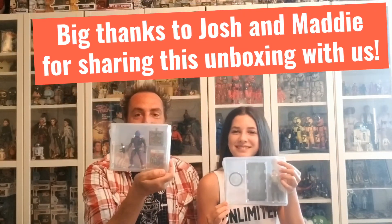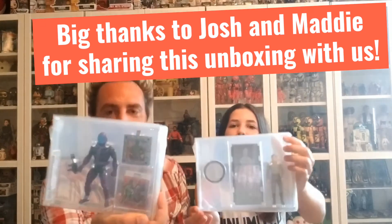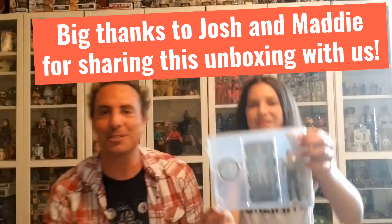Luke Skywalker in his poncho with his beautiful weapon and his coin — this received a grade of 85. Awesome. Maddie, which one do you like the best? 90 plus, baby — look at that Kang, beautiful! Alright, we're gonna sign out. Thank you CAS, thank you for all that you do, we love displaying your figures. Peace out!